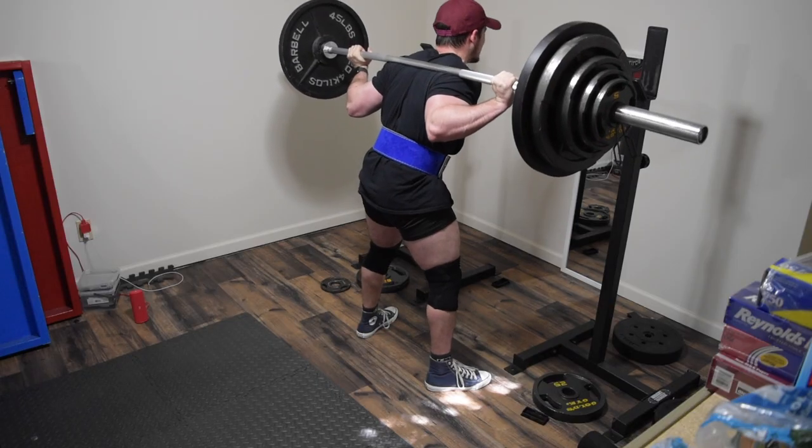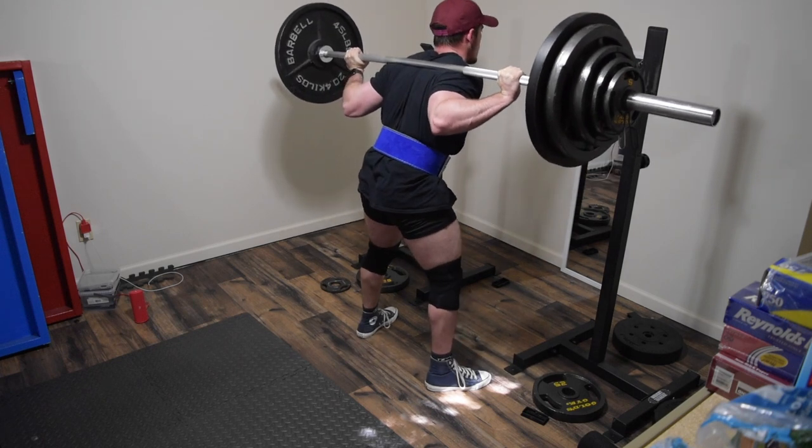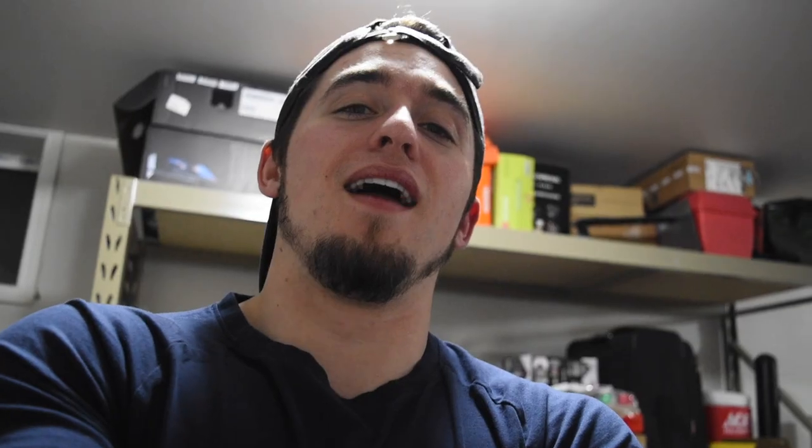In my last video I showed myself squatting 305 for two reps. Later this week I'm going for 310 or 325 — I wanted 315 but I don't have the right weight increments. I had a nice leg workout; I've been hitting legs twice a week, tree trunk 2020, lots of reps and lots of volume.